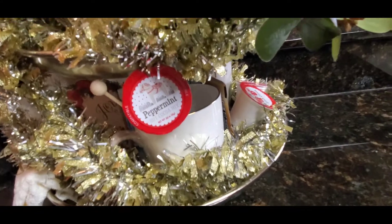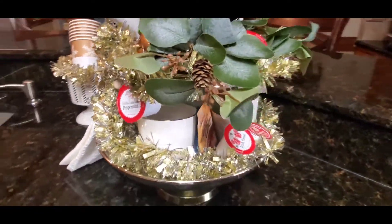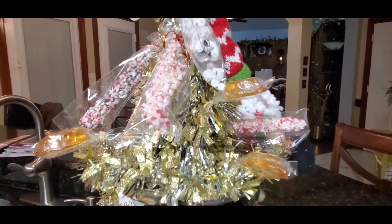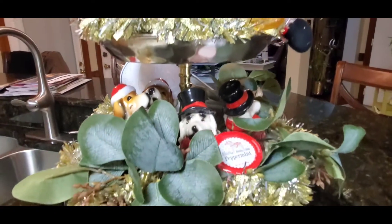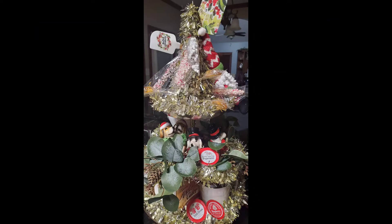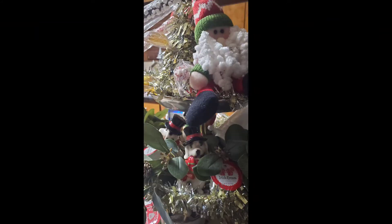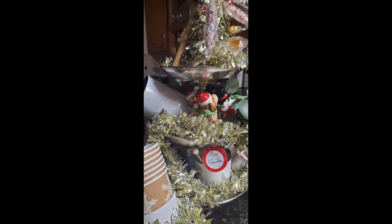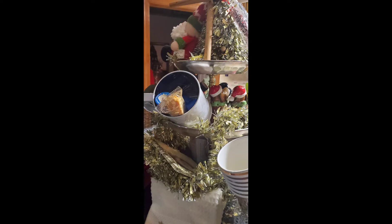Okay you guys, I hope you have enjoyed my hot beverage tiered tray for Christmas. If you like what you have seen and would like to become a part of my family, go ahead and hit that subscribe button and tap that notification bell twice so you will be notified each and every time I upload a video. A special thanks to Penny for hosting this collaboration and making it one in which I could participate. You guys be blessed, take care, and I hope you have enjoyed — thank you so much for stopping by.